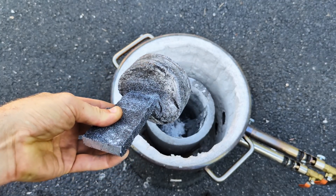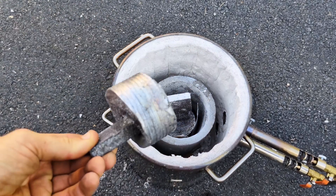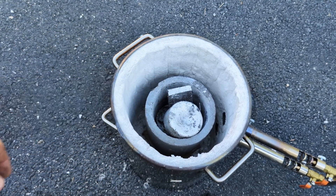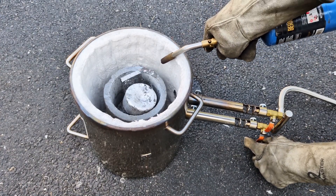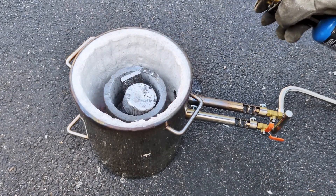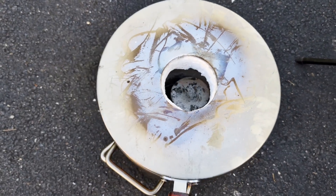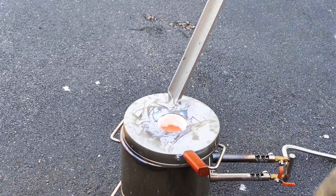So to get this melt started, I'm going to be melting down some aluminum from previous Lost Foam Casts. These were the leftover aluminum that was in the sprue and inside of the container on the top. Now that the furnace is fired up, we're going to let this sit for about 15 minutes and then start adding more scrap aluminum to the furnace.